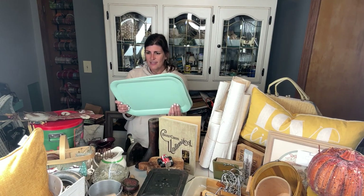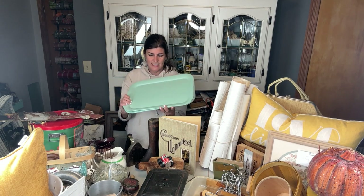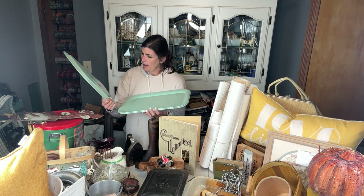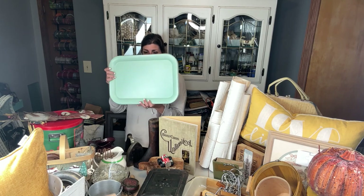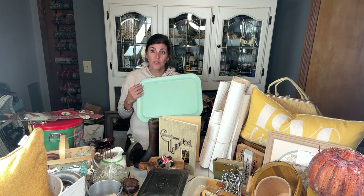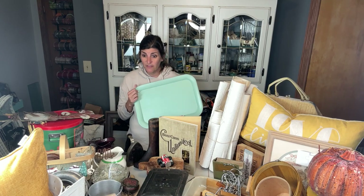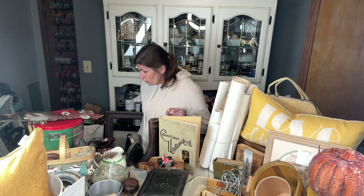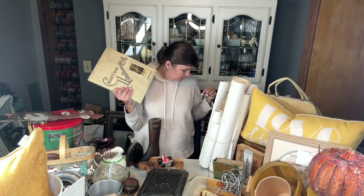I believe these are from a TV tray set, but I loved the turquoise and I'm thinking I can do something really fun with them. I found three of them — normally they should be a set of four, but I found three. The turquoise is what caught my eye; they look really vintage and I fell in love with them.